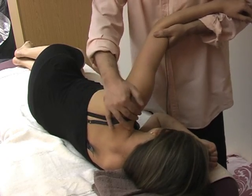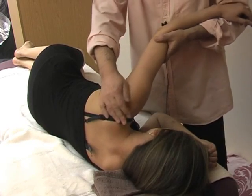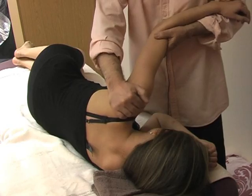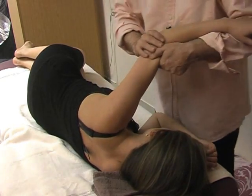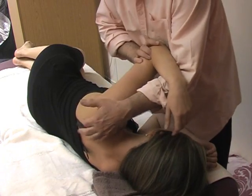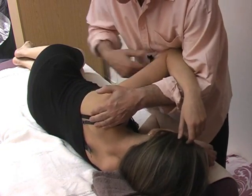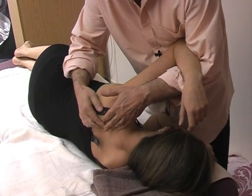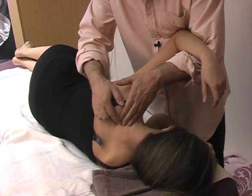I'm creating a nice rub and a little bit of traction to free the area. From this position, I bring my hand a little bit lower down and I can work a little bit on the scapula, pulling up the scapula.